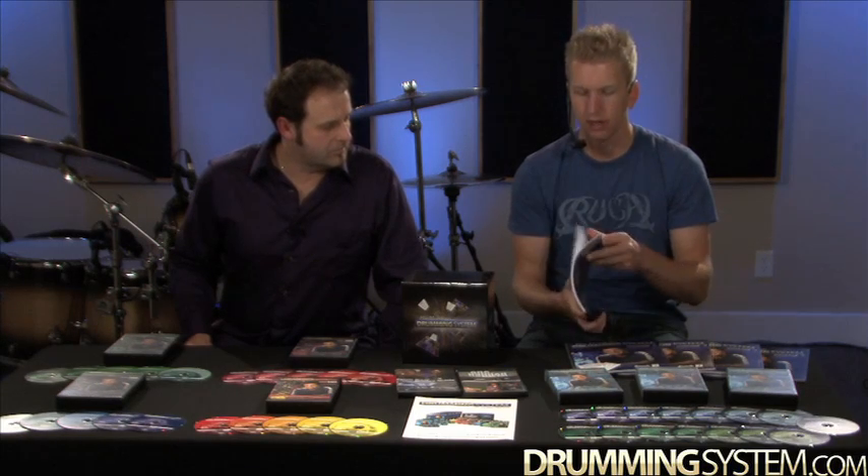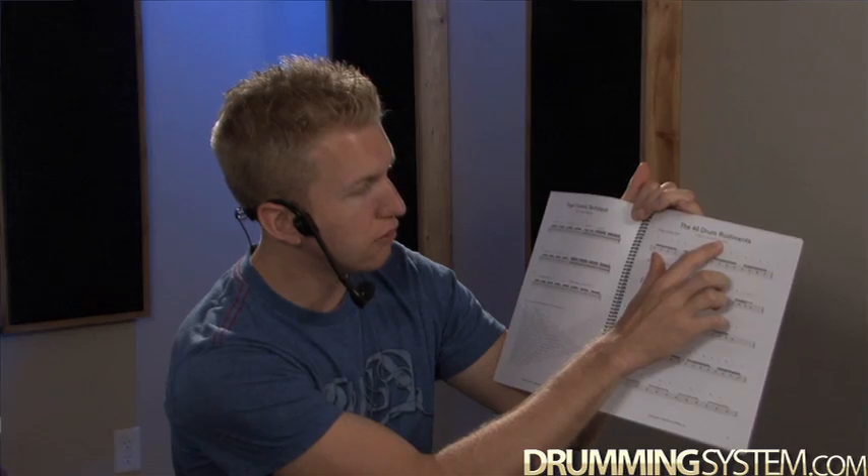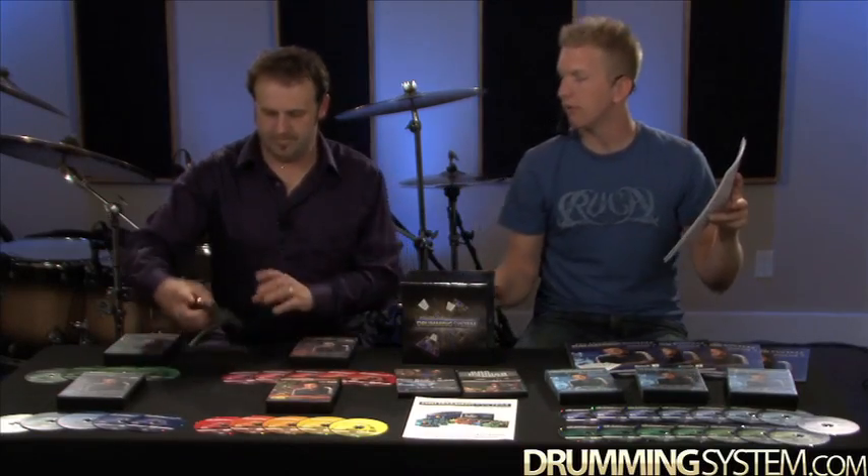The books explain everything and have all the exercises written out. Let's open up book number one here. You've got the rudiments — you'll learn all the rudiments. It says DVD 5, drum rudiments. So if you open this book and want Mike to teach it to you, you just find DVD 5 right here, take it to your kit, and you've got it. That happens in all of the books.